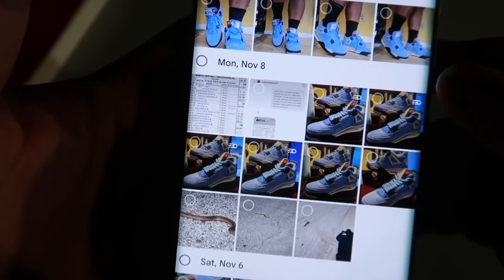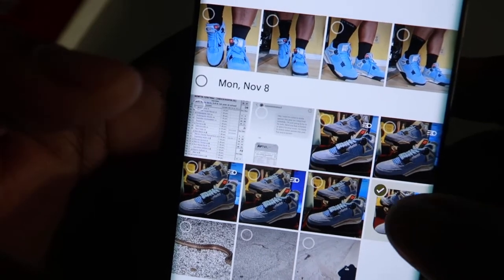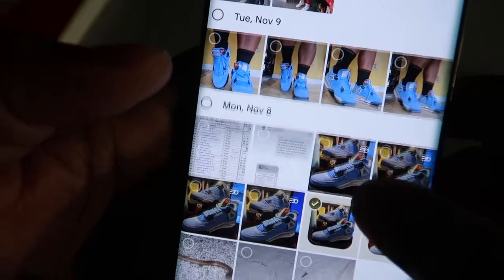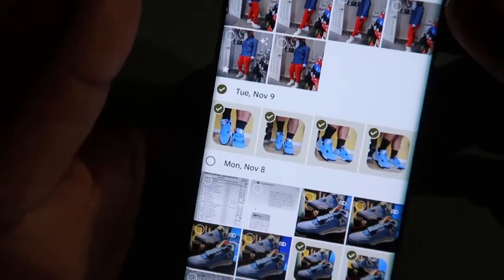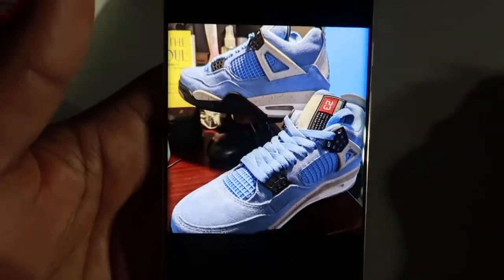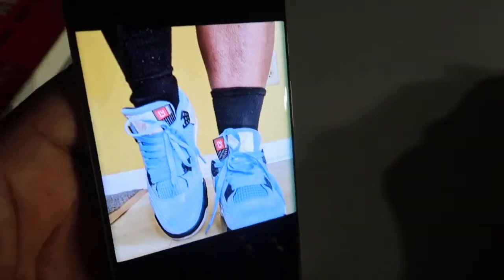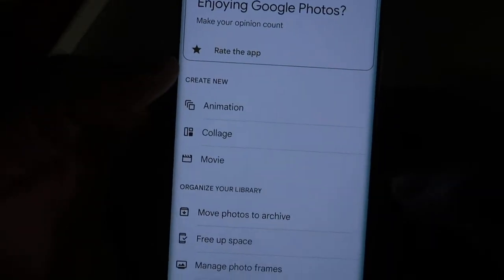I'm going to select some photos — this one, this one, up to here, up to here, and up to here. Then I'm going to click Create at the top. It's creating the animation for me — that's all I did to get that animation. Then we just swipe back.